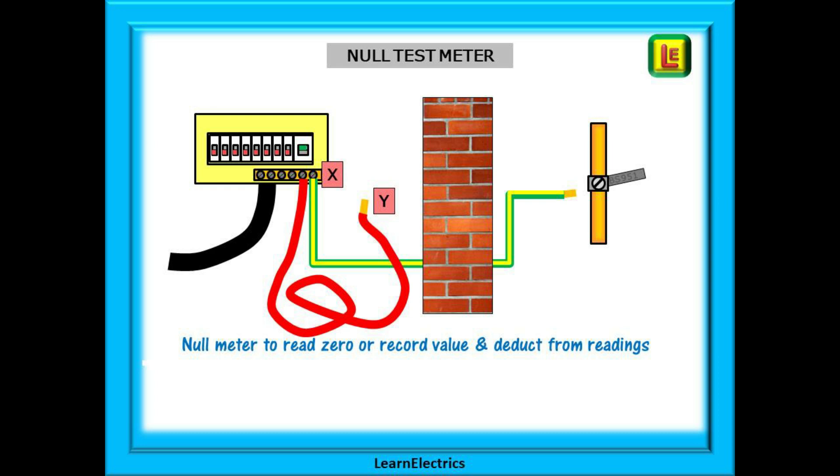Fasten one test meter clip to the MET at point X and the other clip to the free end at point Y on this drawing. Set your meter to low ohms continuity and null your meter to zero ohms — this will take out the resistance of the wander lead and readings will be just the bonding conductor. If your meter does not have a null function, simply make a note of the resistance of your wander lead as in this setup test and deduct it from the readings that you make. My homemade wander lead had a reading of 0.6 ohms — do get into the habit of writing things down, don't trust your memory.